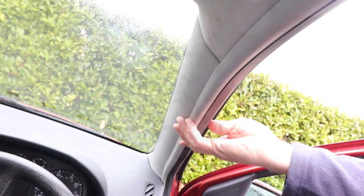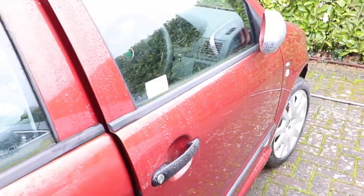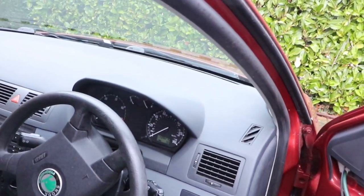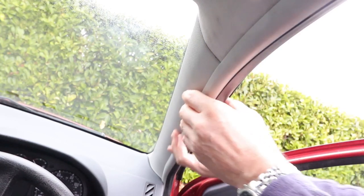Top A-pillar trim panel on a Skoda Fabia Mk1, 1999 to 2007. If you're thinking of fitting a dash cam on the windscreen behind the rear view mirror, it's often desirable to have a means to permanently power the device. This inevitably leads to feeding the cable up behind the A-pillar, just here.